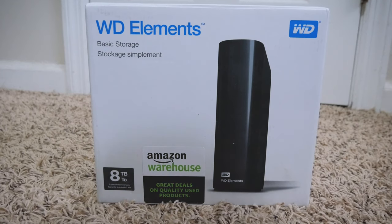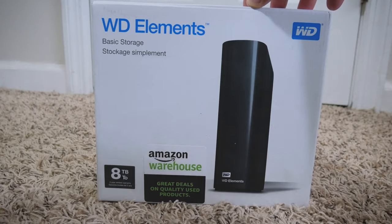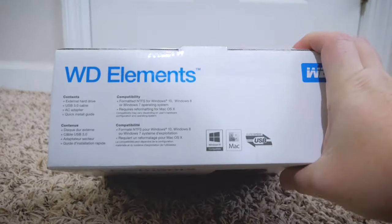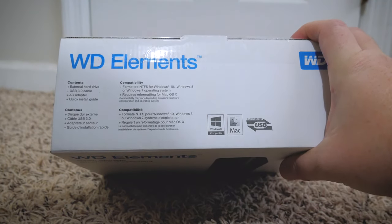Before we unbox this bad boy, as we always do, let's go ahead and check out the box. First up here, you have the 8TB hard drive. Up top it just shows you what's in it: hard drive, cable, AC adapter, install guide.